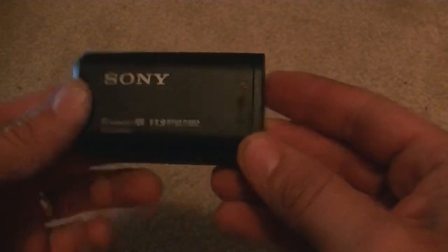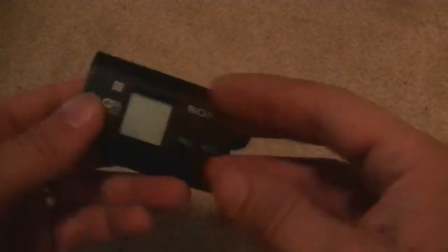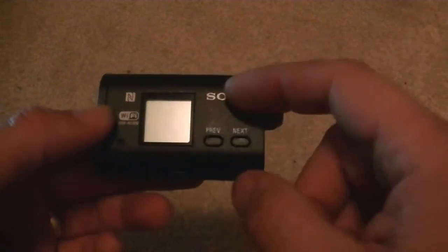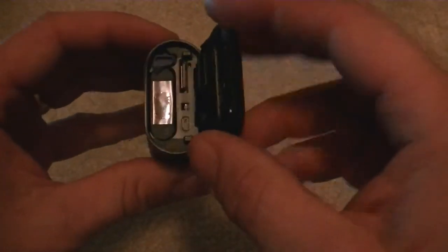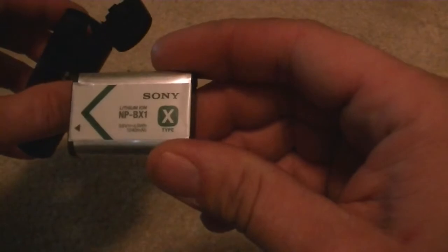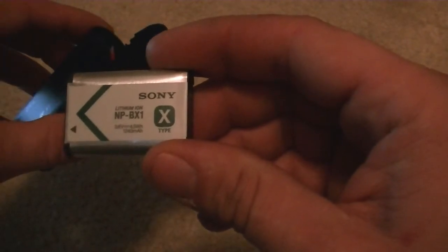So let's start off. This is an 11.9 megapixel camera with SteadyShot. It's got a small display here, previous and next buttons, a record button on the back, and a hold button which keeps you from being able to press that record button once it's on hold. You'll see it tells you to push here — it slides over, and you can flip it up. Once flipped up, you'll notice that flipping that up releases the battery. This came with a 1240 milliamp-hour battery.